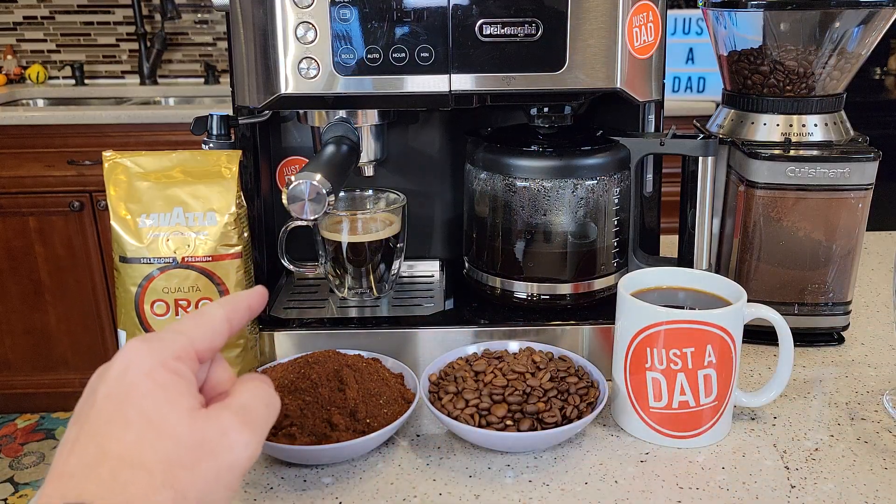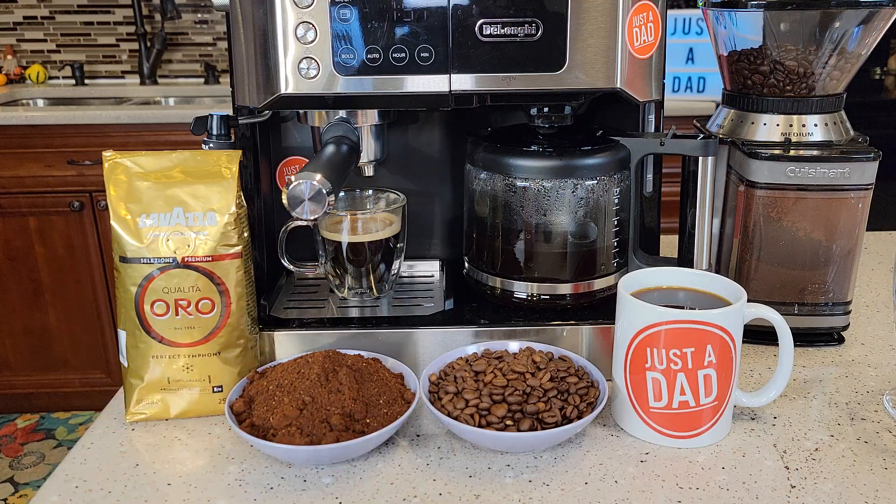I'm not able to drink it as straight espresso. I do have to make a latte with it, and it tasted really good.